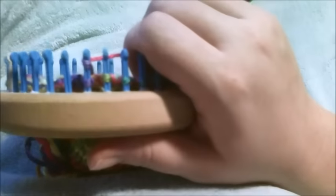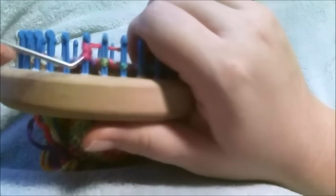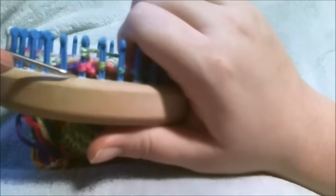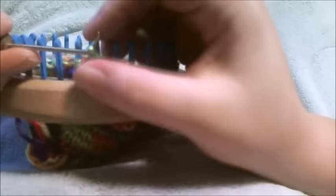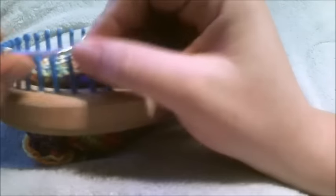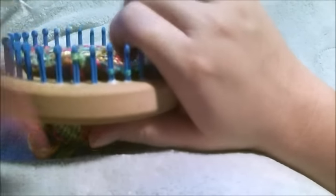You could say that you do the lace chain bind off and then a regular bind off every other time. So we're doing our chain: one, two, three, four, five. Knit the second stitch, take and move it over one, toss the bottom loop over, move it over one. Knit the next stitch, move it back one, toss the bottom loop over.